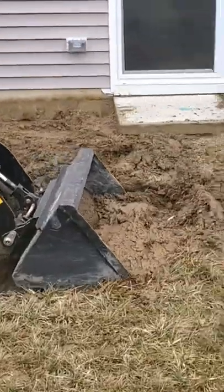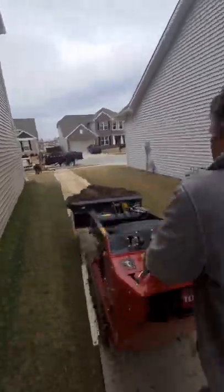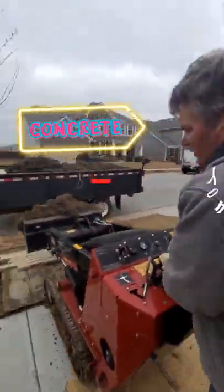In Grub Mudders, we're back for the first job of season two. Got to be able to fit through these gates. Grub Mud Concrete YouTube page.